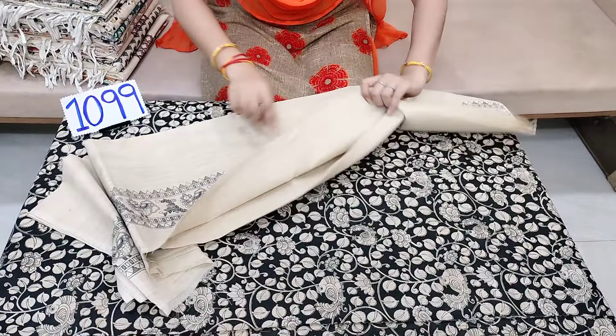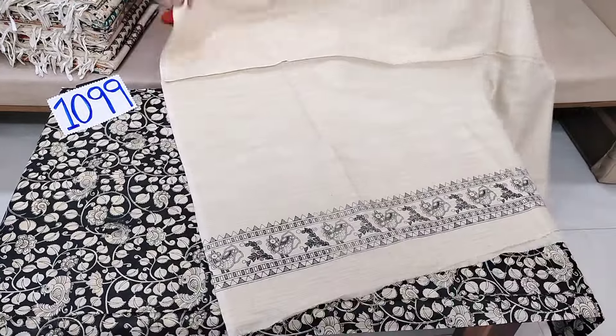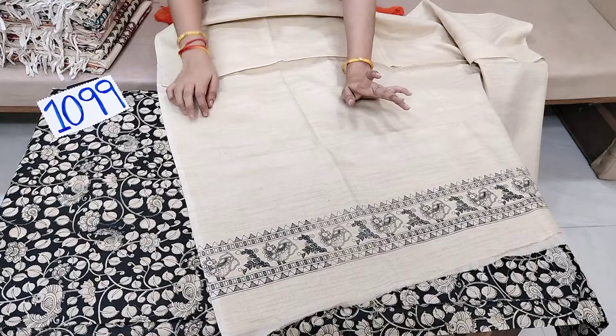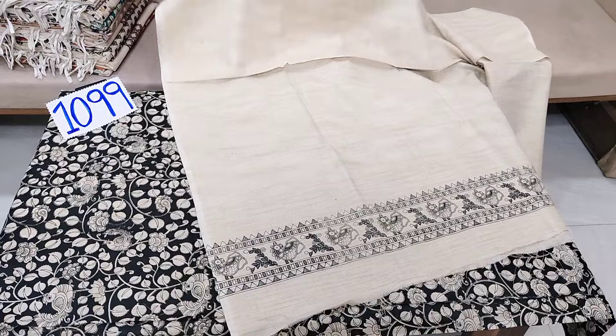We can print the contact and thread it. We have leggings on the same way. We have to do that with other dress materials.